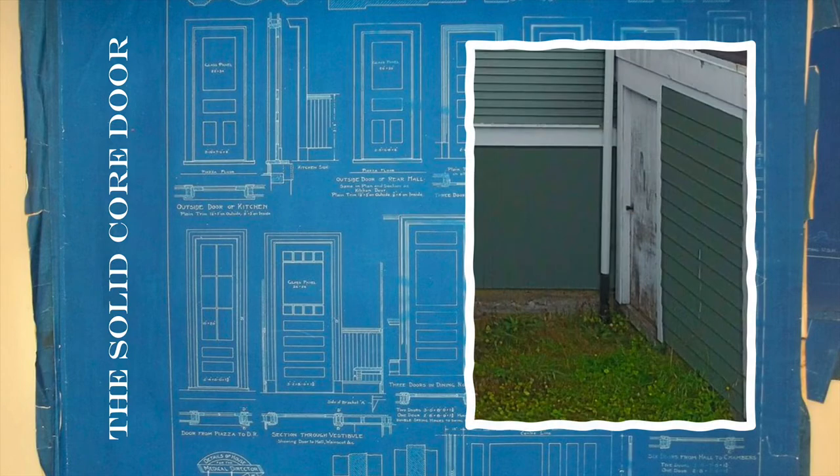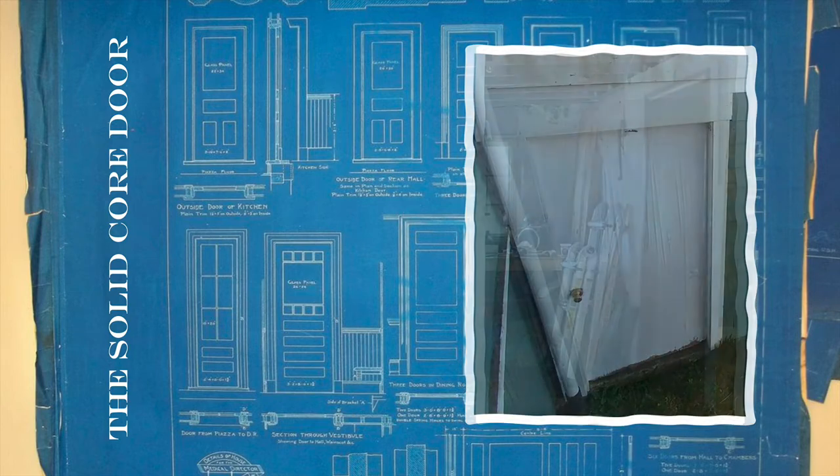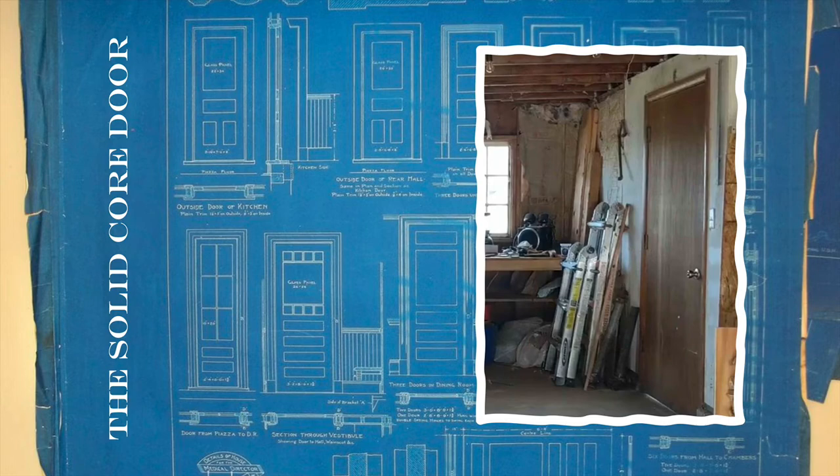The back door to the shop is what they call a solid core door, but it was pretty ugly. Even painting it, you could tell it's still falling apart. And it really was not an exterior quality door, even though it was a solid core door.